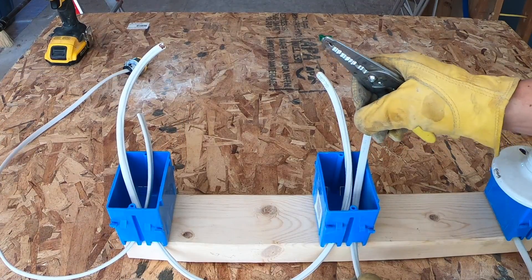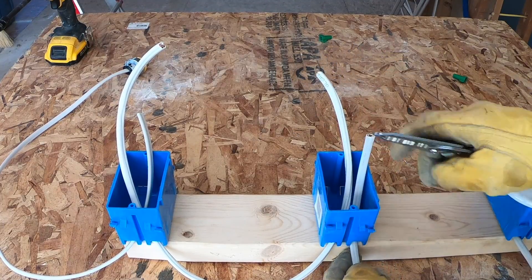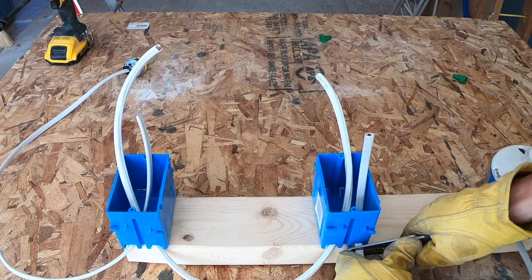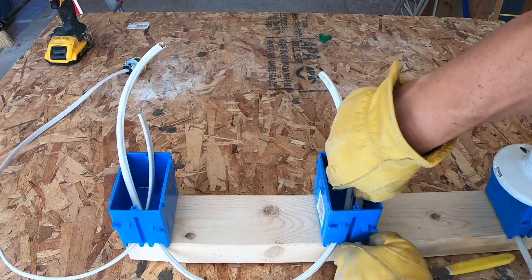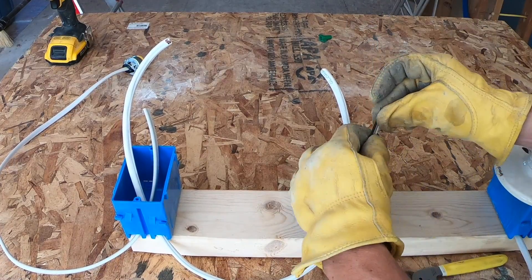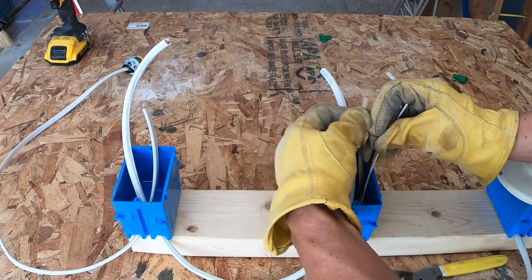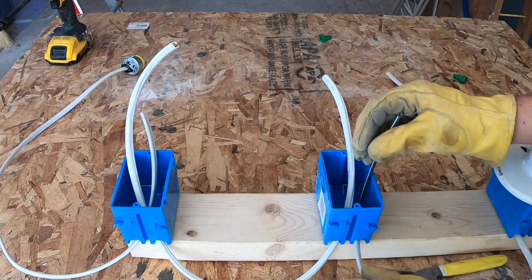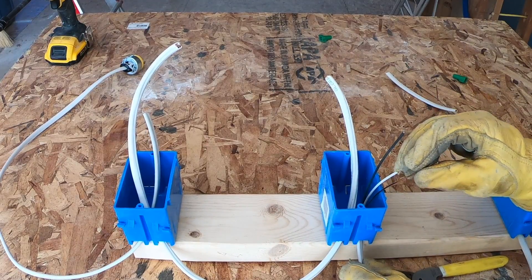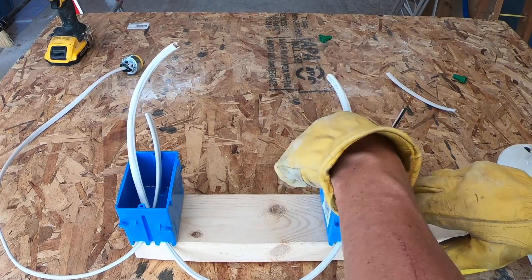We need to start stripping these wires. When it comes to stripping the wires out of the box, I like to pull back just a little bit, crimp it right here where I know I'm going to be pulling from, and then pull the rest through the box. Then your sleeve comes off, the paper mesh comes off, and you have three wires: a white, a ground which is copper, and a black which is going to be our hot.